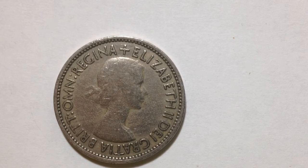On the other side, which is actually the front, is Queen Elizabeth — a portrait of her facing right, with the lettering 'Elizabeth the Second of Great Britain.'